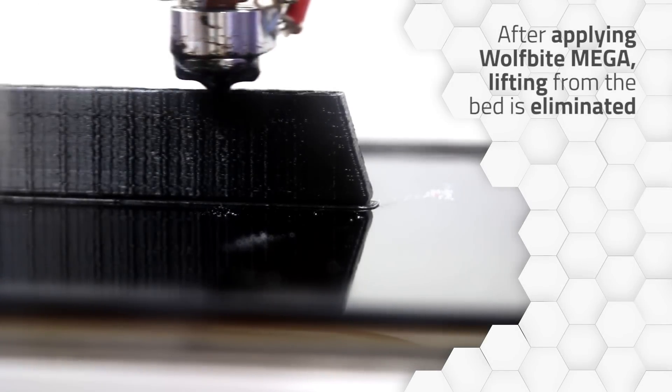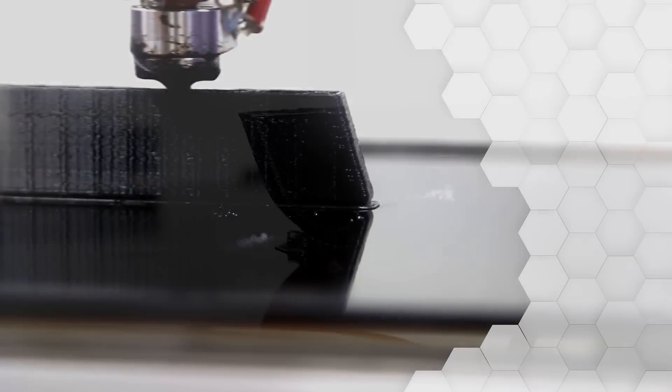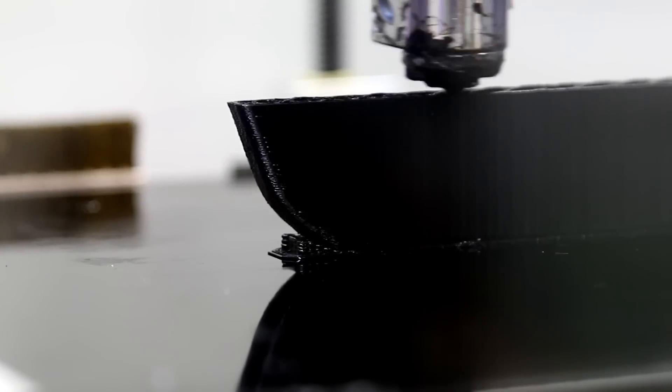After applying the Wolfbyte Mega, lifting from the bed is completely eliminated. No more warping and no more failed prints.